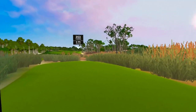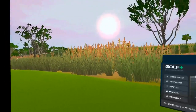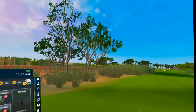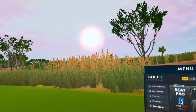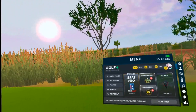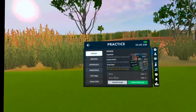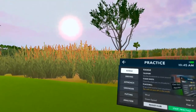Welcome to the Same Guy Golf Channel. Today I want to give you some information if you're maybe looking at getting an Oculus. Do you golf in real life? If you golf in real life, there are a lot of things on this game that you can practice, and it's just like real golf.